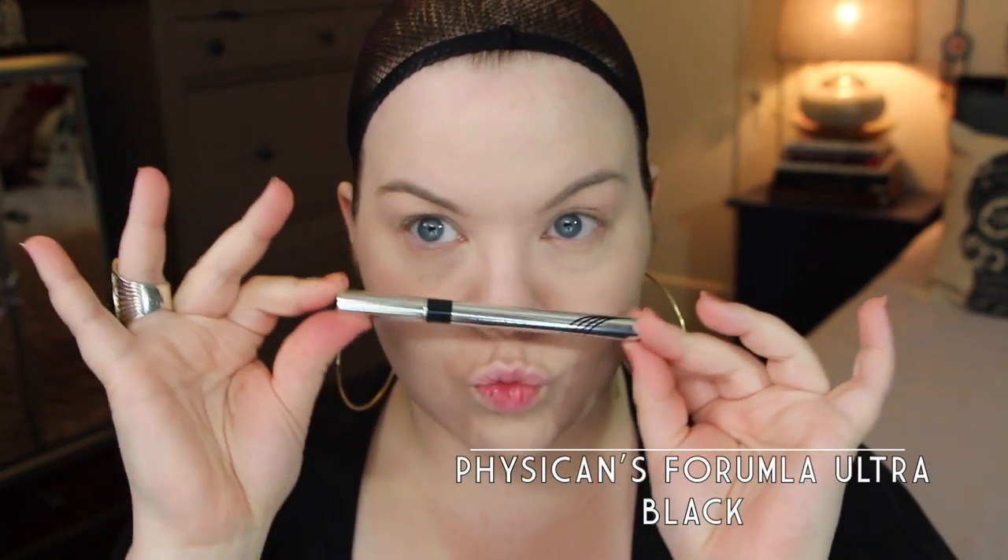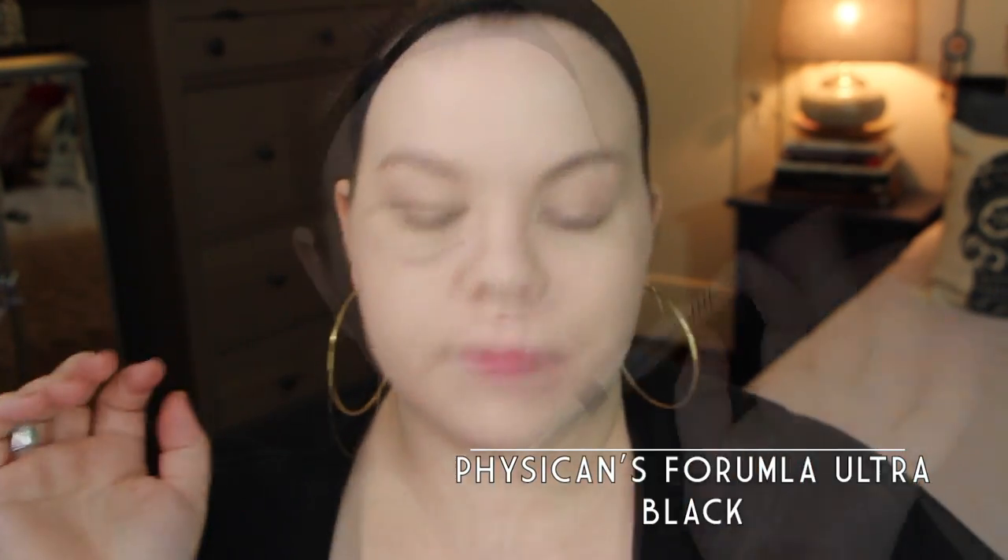This is the Physicians Formula Eye Booster in Ultra Black. Today we're going for a very extreme cat eye, so I wanted to make sure I was making it even and balancing everything out, finding out where I wanted everything placed. I'm using that to sort of map everything out. I'll even carve out the little spot where I'm going to put the eyeshadow later and make the line a little bolder just to see where we're going.